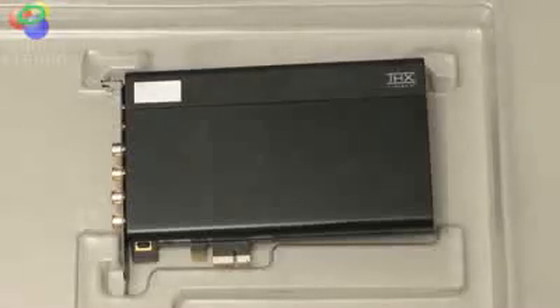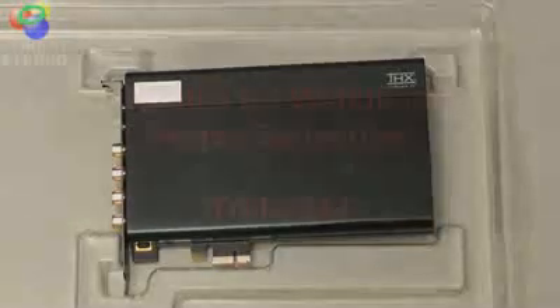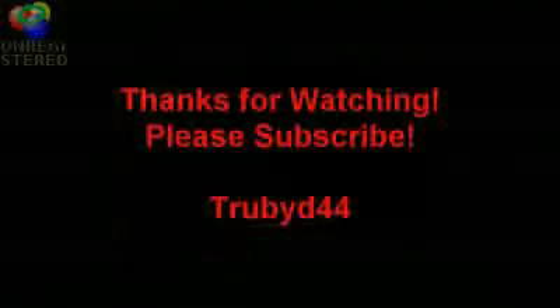Thank you for watching. This was the unboxing of the Sound Blaster X-Fi Titanium HD. Put any questions you have in the comments section, and please subscribe. Thank you very much.